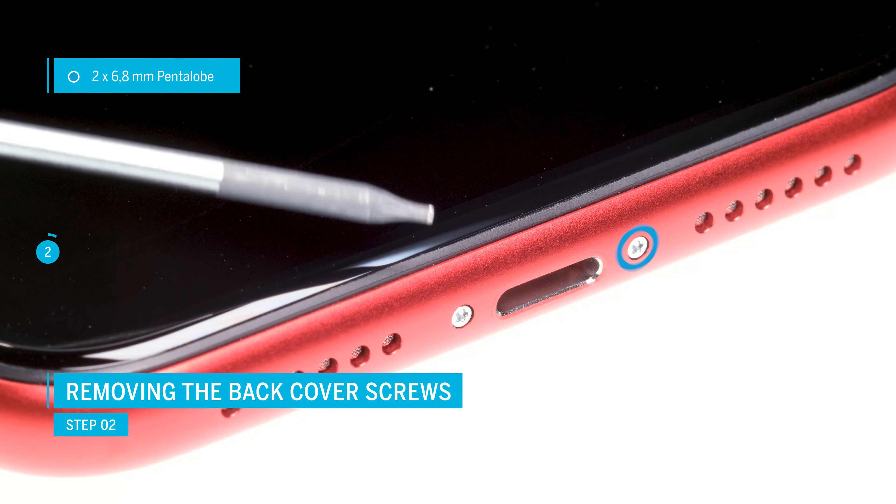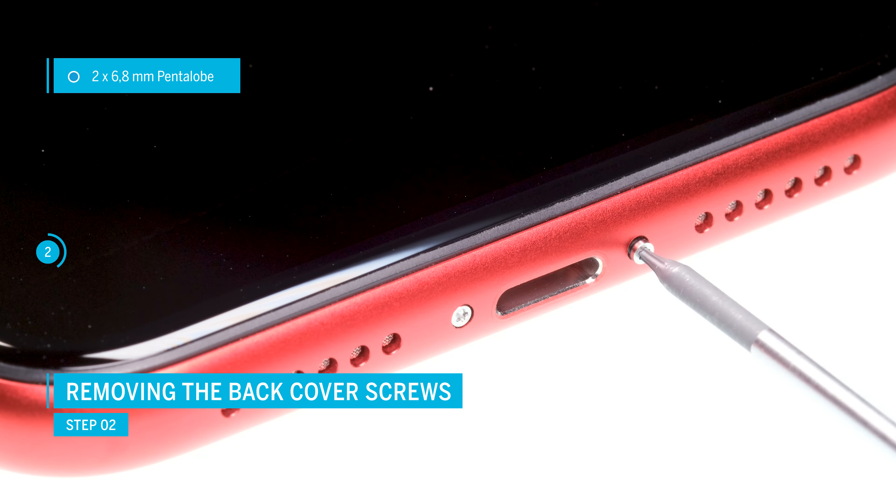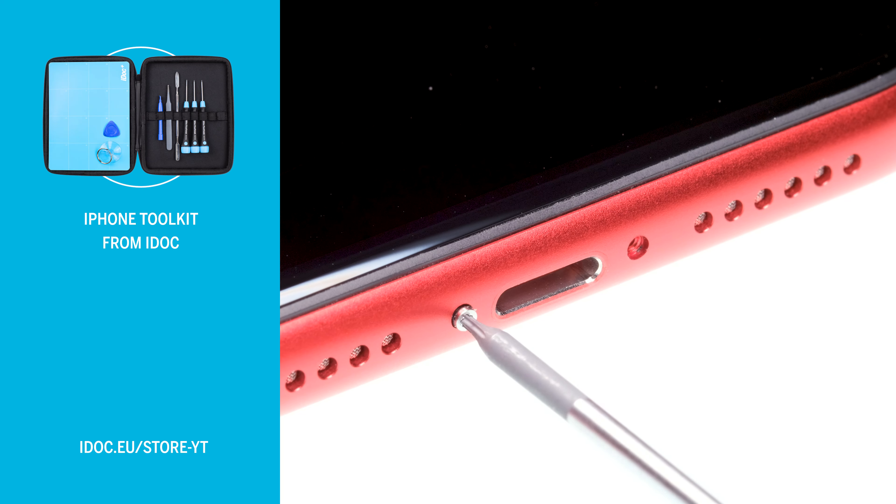To remove the display, first remove the two pentalobe screws to the left and right of the lightning connector. Apple uses special pentalobe screws here. The links to all necessary tools can be found in the video description.